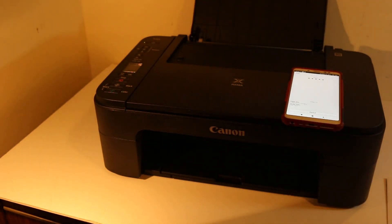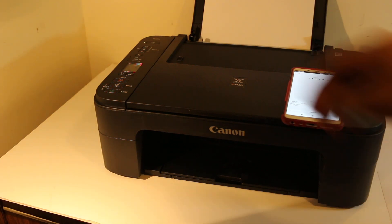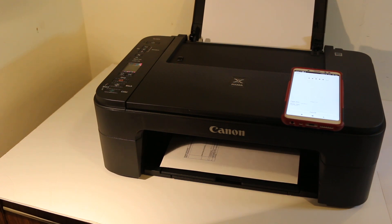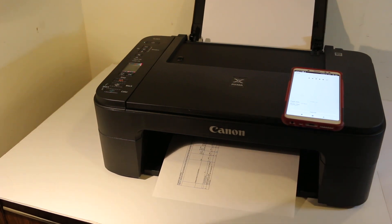Wait for the print to come out. You can see it's so easy to use this printer — it's really good for copying, printing, and scanning. Thanks so much for watching.